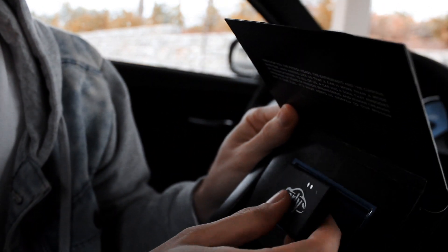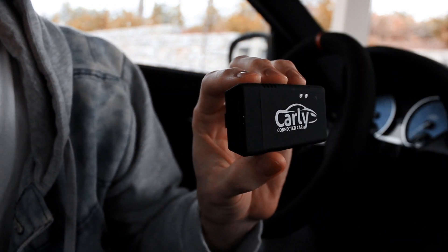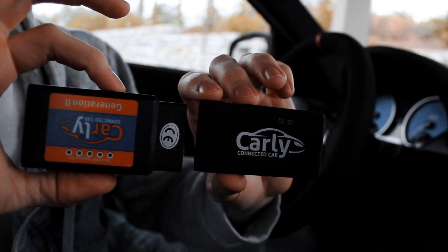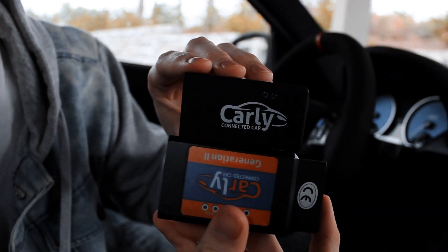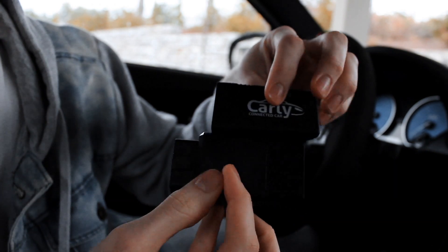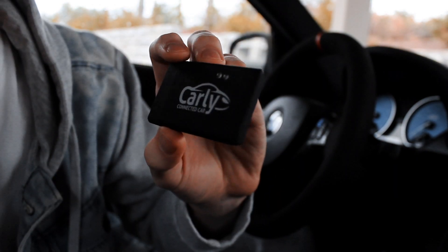Here's how it looks in the box. It does have a nice matte finish to it and it is slightly thinner and smaller in size compared to the previous iOS one. So let's connect this to our car and show you guys how this thing works.